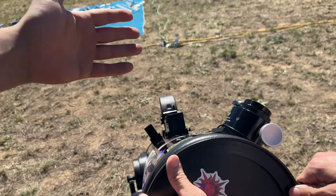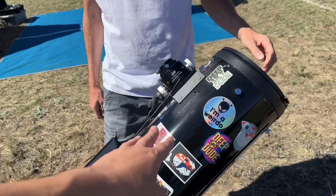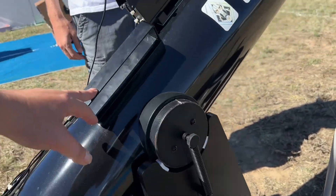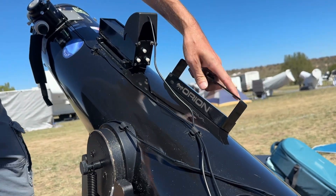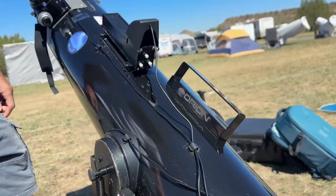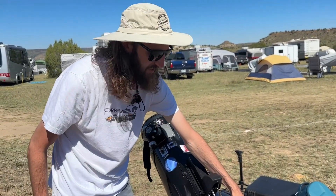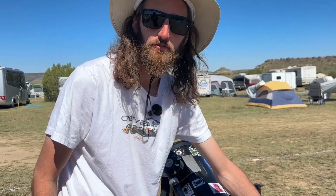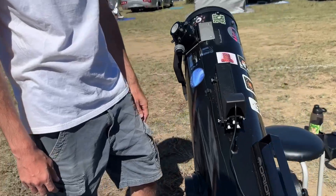There are some additions up top with dew heaters, and he has a nice counterweight because these SkyQuest XT8s do get top-heavy. Orion makes a three-pound counterweight, which is what this one is, and they also make a one-pound counterweight. He started with the one-pound until he got heavier eyepieces. With Orion out of operation, he found the counterweight on highpointscientific.com — they took over a lot of the remainder of Orion and Meade's inventory and are selling it through their website.